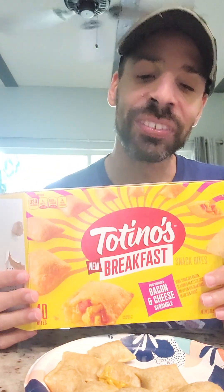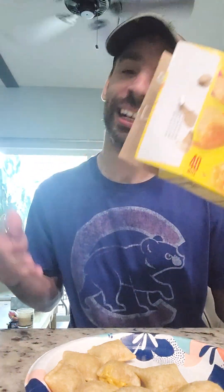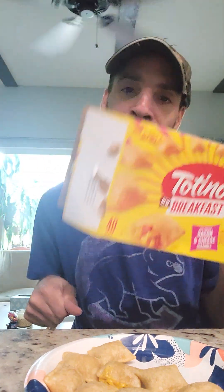Give me a shout, let me know what you think. I know what I think — I'm telling you what I think. I did two minutes in the microwave, just trying to follow the directions. 6 out of 10. I probably would buy the regular pizza rolls over this. For breakfast, I prefer something else. But that's just me — let me know what you think and we'll go from there.